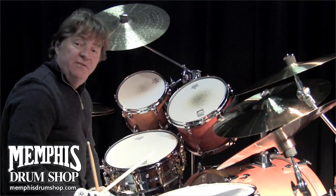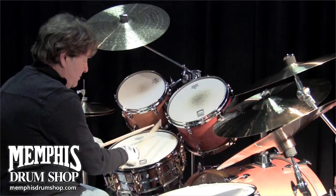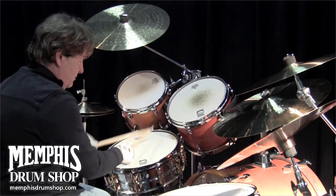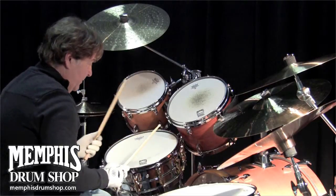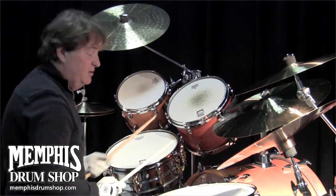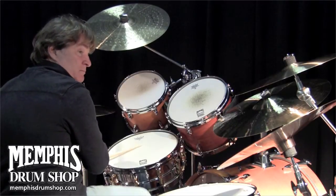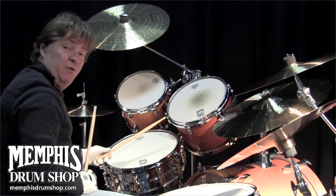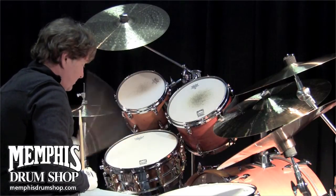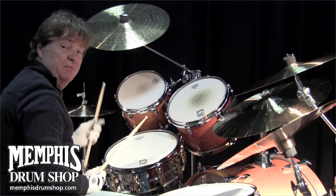This drum is very sensitive. It's so incredibly versatile. You can play funk. You can go to the rim and get more of a Charlie Watts type thing. In the middle is the meat.